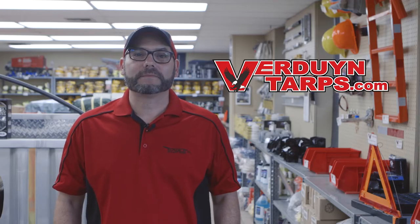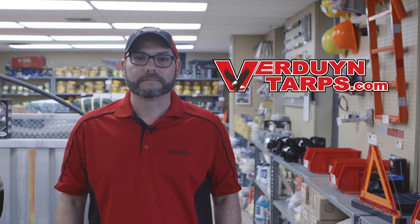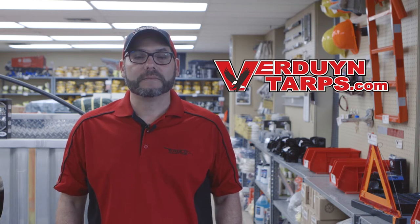On behalf of all of us here at Verdun Tarps, I'd like to take this opportunity to thank you for watching this video. If you do plan on making any online purchases, please don't hesitate to use 'video' as your coupon code for 10% off any regular priced items. Here at Verdun Tarps, we always have you covered.